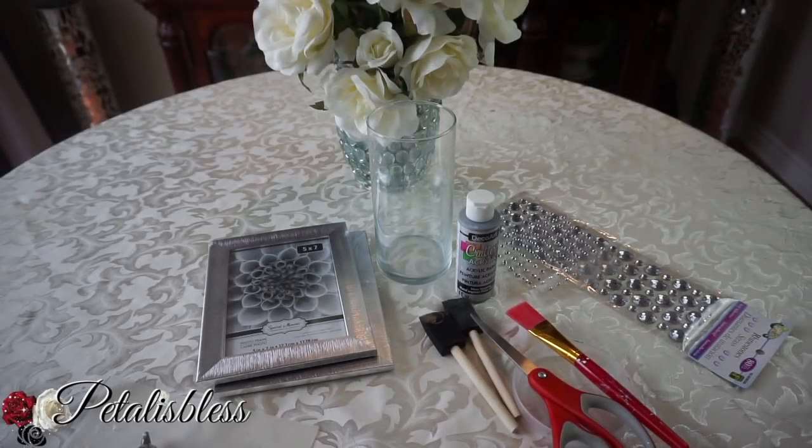Hi everyone, Petal is blessed here. Welcome back to my channel. I'm coming on today to share with you guys another DIY for Christmas decor — it's kind of like a lantern or candle holder type of thing.